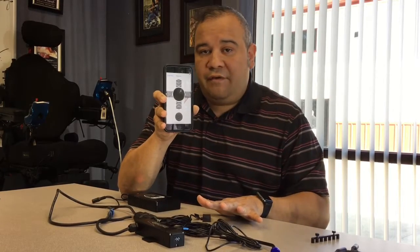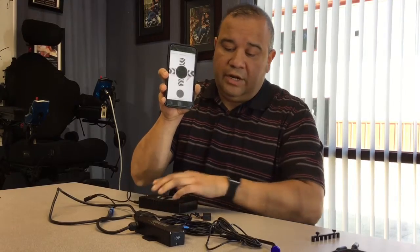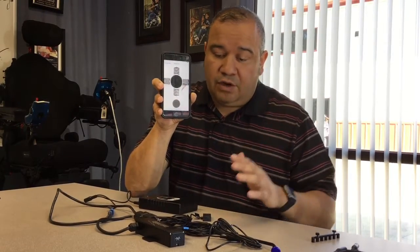We eventually fixed the problems on the chair and were able to do the assessment. But we had already figured out what the driver controls were going to be. So again, no chair here — I'm able to see what it is and what functions.